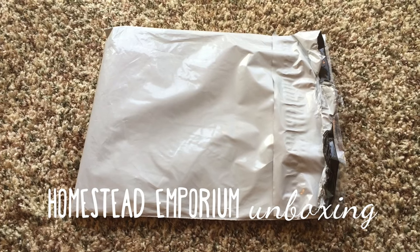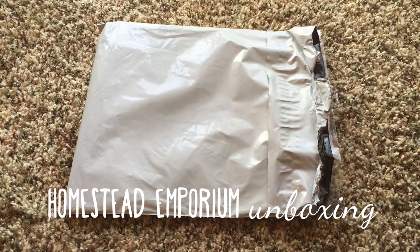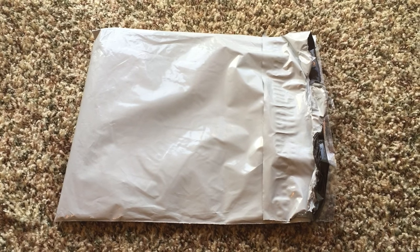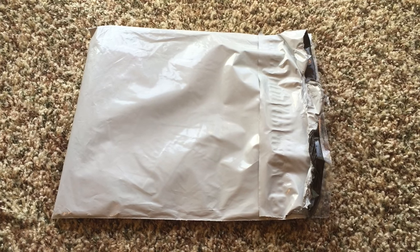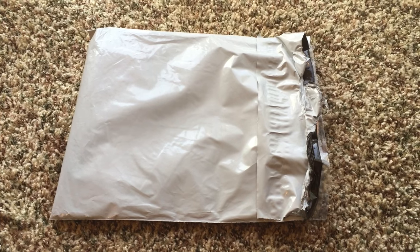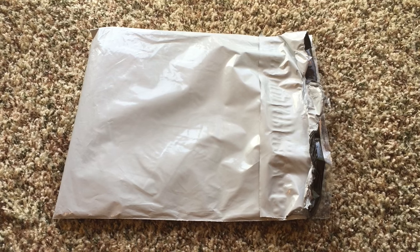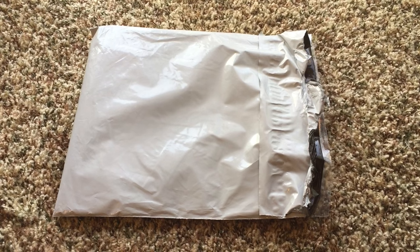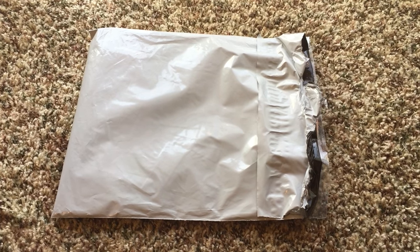I have a fluffy mail for you today — I'm going to be doing an unboxing from a Homestead Emporium co-op that I was a part of. I'm super excited because I have never actually had a Homestead Emporium pad before. Homestead Emporium does not ship to the US, so in order to purchase from them here in the US, we have to do co-op orders.